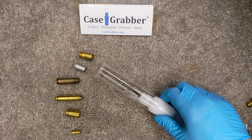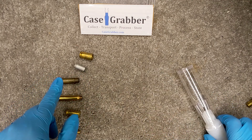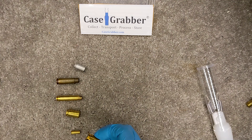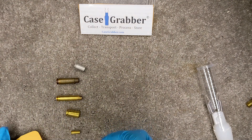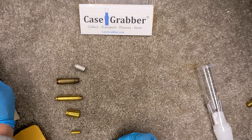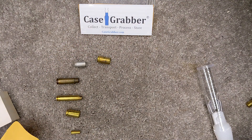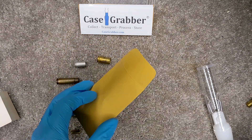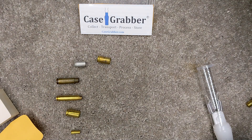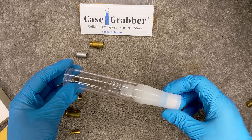This is the Case Grabber. It solves a problem involving a collection of fired casings at a crime scene. Typically, casings are collected with glove fingers and placed into a coin envelope, a box with or without cotton, or a container like this. Recent research has shown that the movement of casings or contact with these surfaces can remove a considerable portion of trace evidence, particularly DNA. In reaction to that, I developed the Case Grabber.